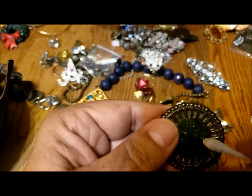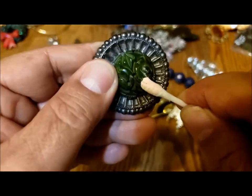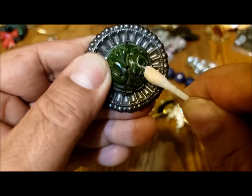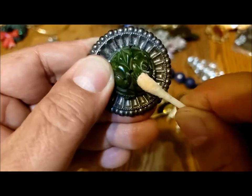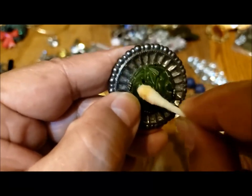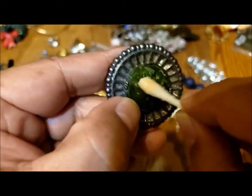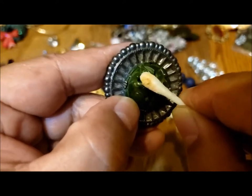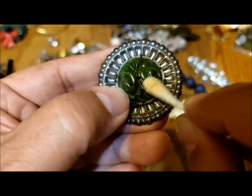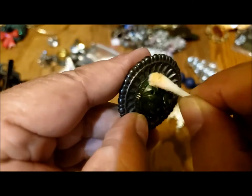If this is Bakelite, rubbing it would make it go orange. Oh, it starts doing a little bit there. I'm not sure if I'm doing this correctly, but I think this is Bakelite — look at how it's going orange! I think this might be the very first piece of Bakelite I've ever found.